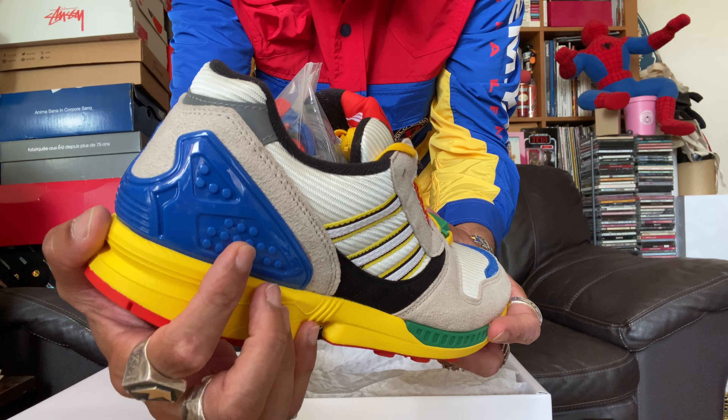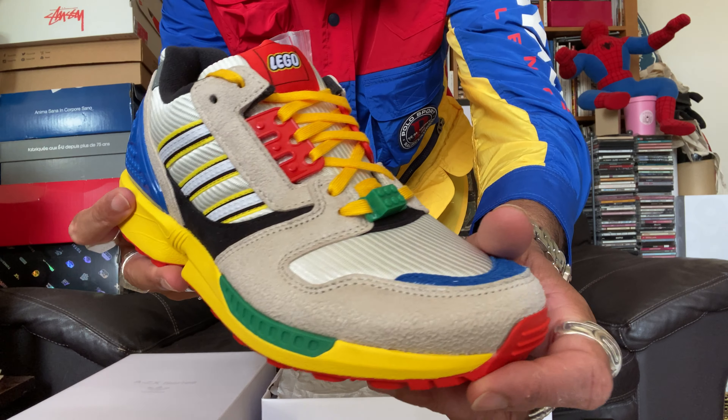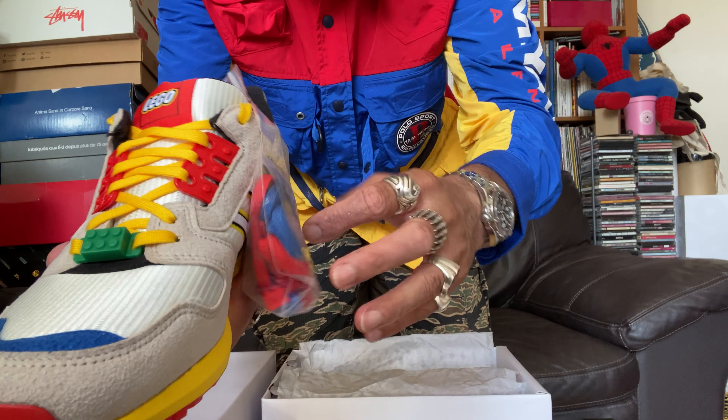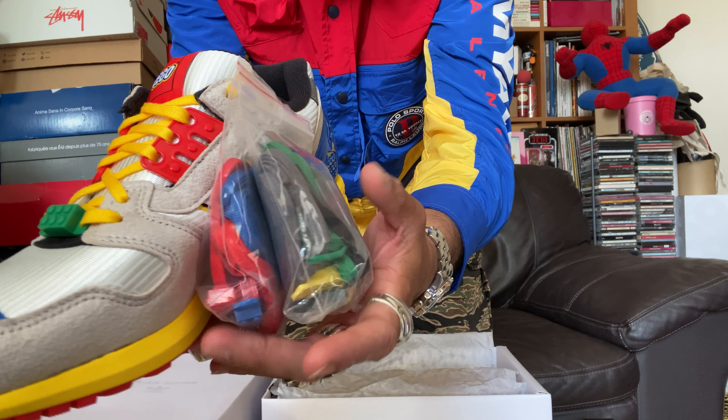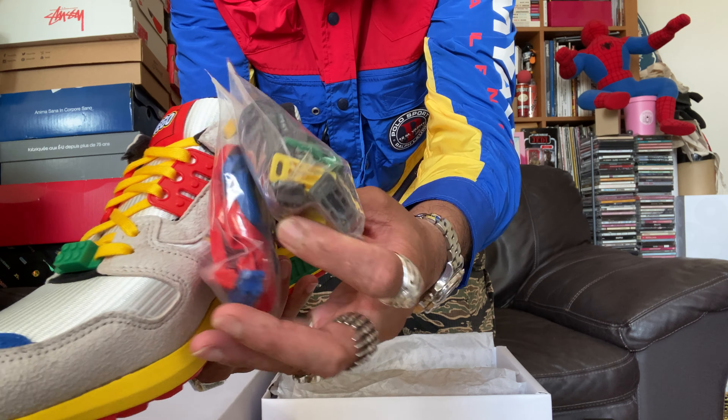And the heel tab, again, textured like Lego bricks. This collaboration is absolutely hard body. It's dropping on September the 25th in limited numbers. Don't sleep — you've got different laces and different Lego brick lace jewels as well.